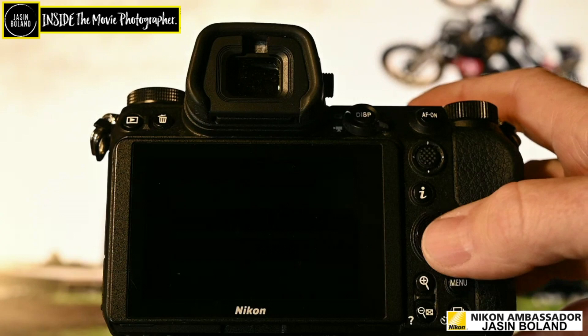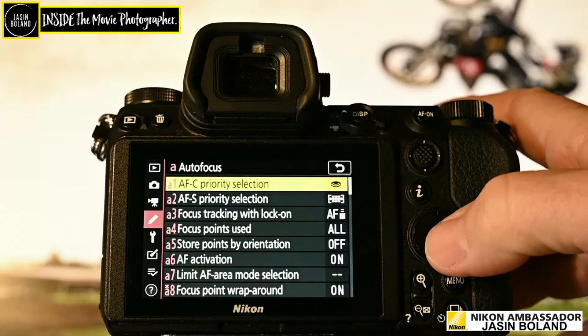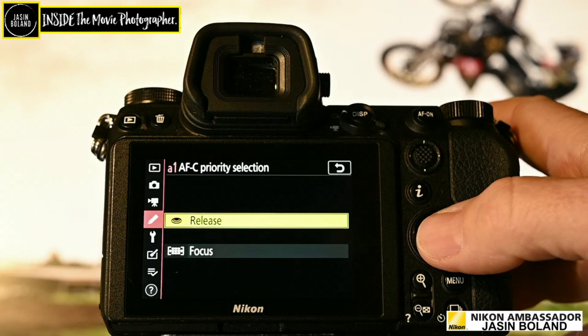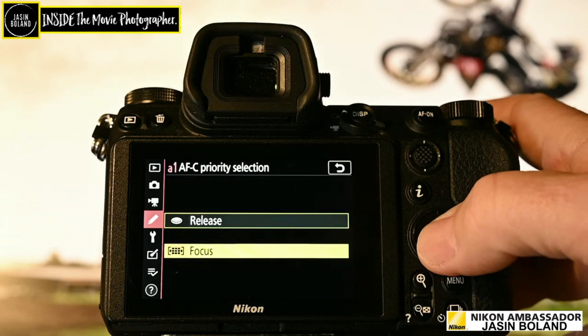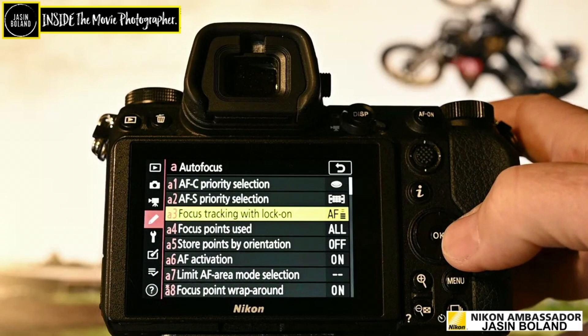Now let's go into focus modes. What I do here is the AFC — I set to release. That's because I want to keep the frame rate up and I'd rather an image that's a tiny little bit out of focus than miss the shot. A lot of people will set it to focus — there's no right or wrong. On AFS, it's not an action thing but I do set that to focus. Now the focus tracking with lock-on — I've tried every one of these and I think just number three in the middle works best for me.